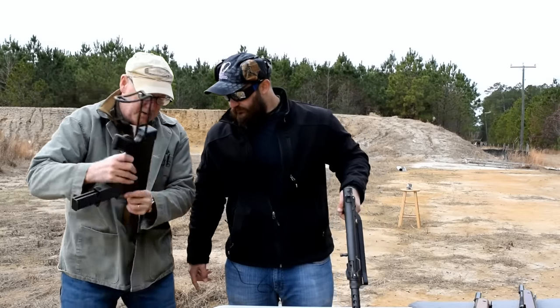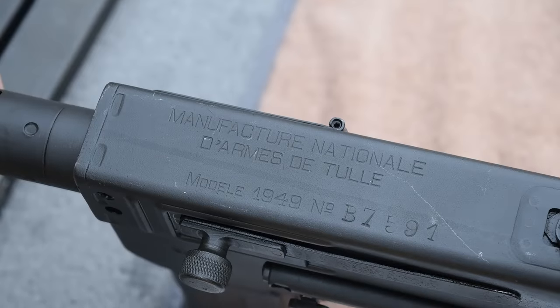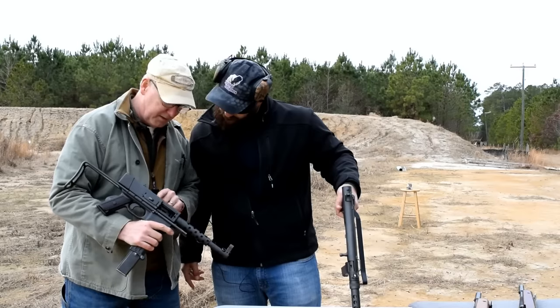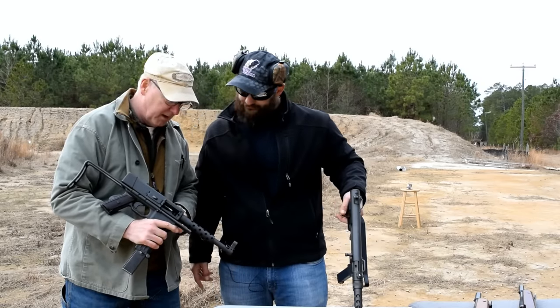The MAT is the abbreviation for Manufacture Nationale d'Armes de Tulle. That was their abbreviation, and it's the model 1949 — so it's the MAT 49.